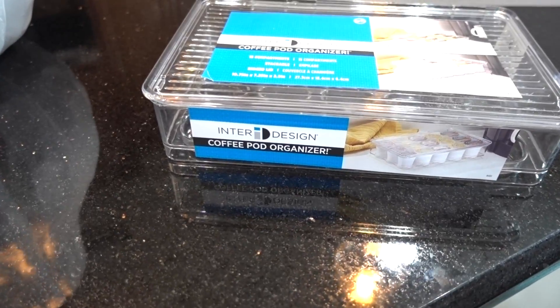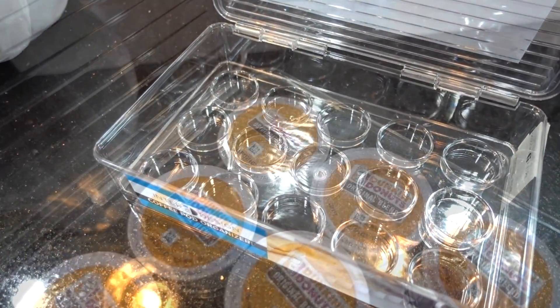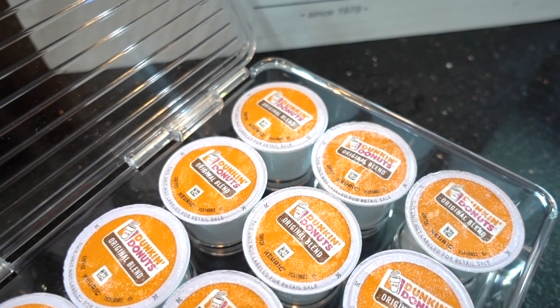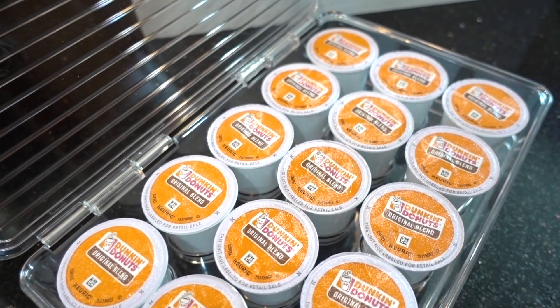I implemented this coffee pod organizer. This can be used on your countertop or inside a drawer. It holds up to 15 pods and you can see what flavor you want and when you're getting low. I got two from at-home stores for half off.